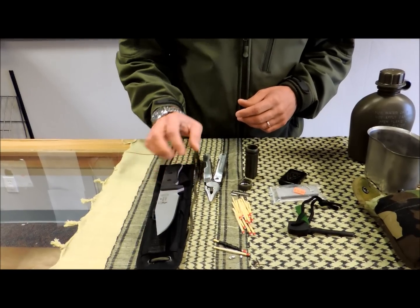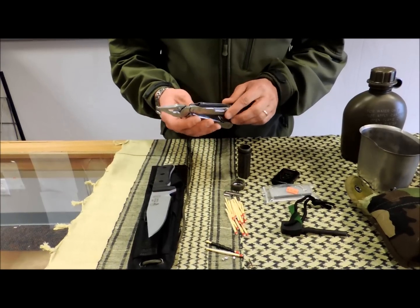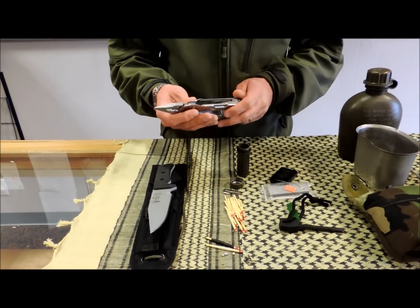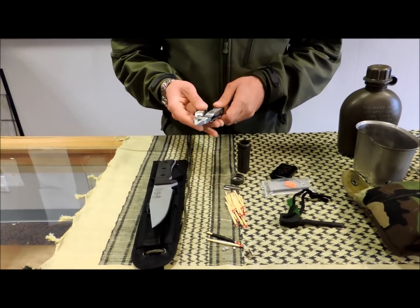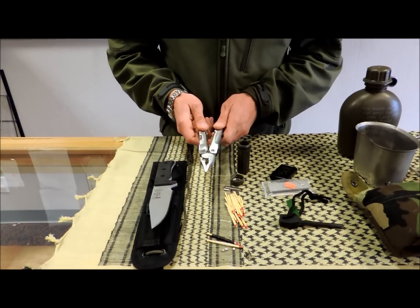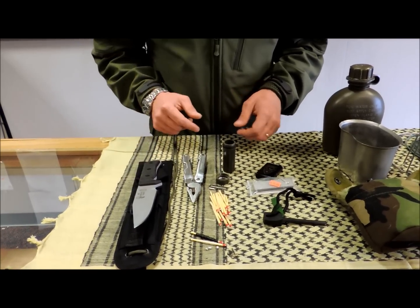If you don't have a knife like that, or you choose not to have something that size, this would make an excellent alternative. You've got a knife blade, you've got a saw, and you've got a whole bunch of other tools — a nice serrated blade in there. Me personally, I wouldn't mind carrying both of them, but having at least this will get you by. This is your basic tool, and it's the one thing you can't forget. Your knife is all important.